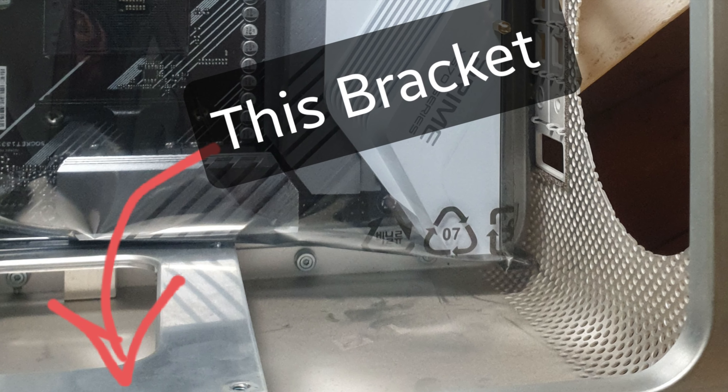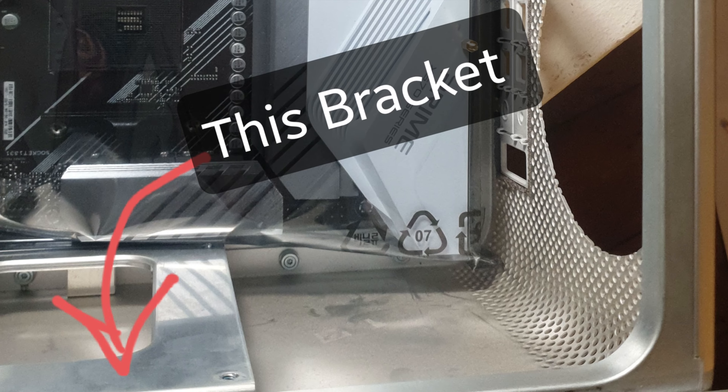Hey guys, welcome back. This is past-J talking to present-J's future. After closing out that video I did go back and have another go at trying to rip out that bottom bracket in the case. It did free up some more space, so the motherboard will now fit in that case.